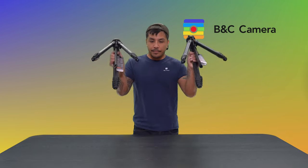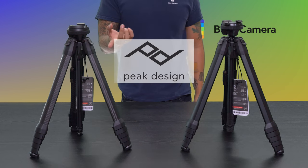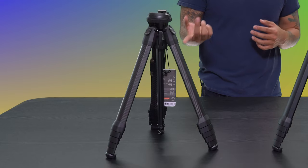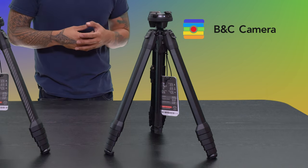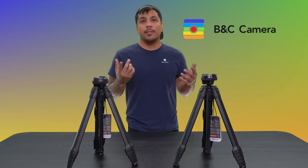First up, we've got build quality. We have the Peak Design Travel Tripod in both the carbon fiber and aluminum versions. Carbon fiber is going to be a lot lighter, but not lighter on the wallet. On the other hand, the aluminum version is going to be a little bit heavier, but not as heavy on the wallet. These are some of the first things to consider when you're looking into buying a tripod.